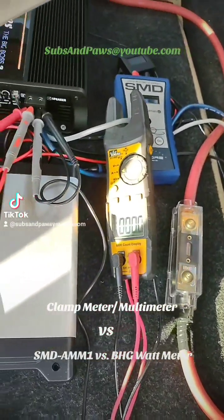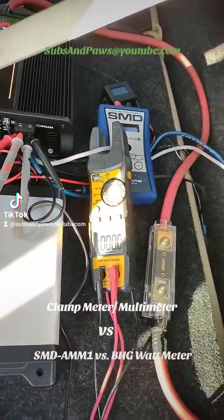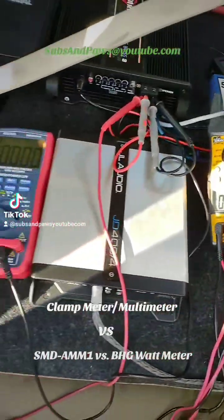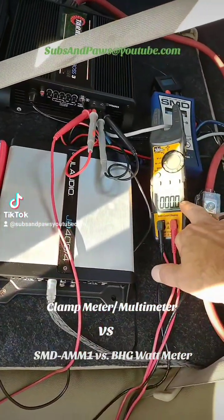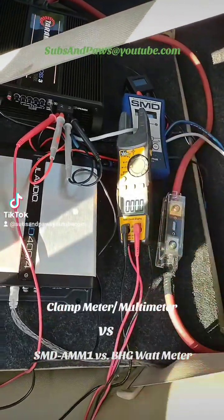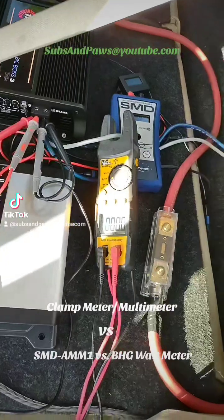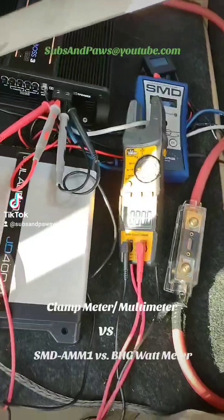We just brought out the clamp meters to see exactly how close they are to reading and if they're right on the money or how far off they are. We have our meter set to AC volts, our clamp meter set to AC amps, and the SMD is reading volts and amps at the moment. We're going to change it to watts in a little bit.